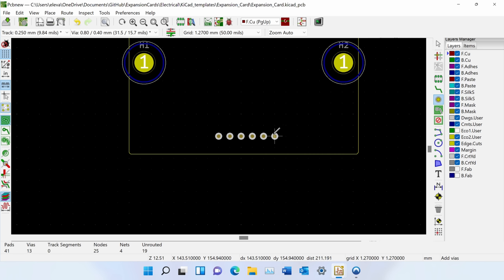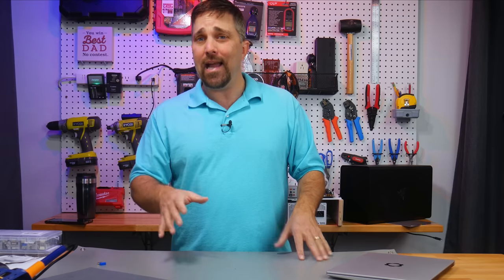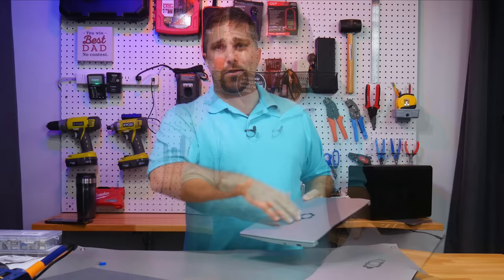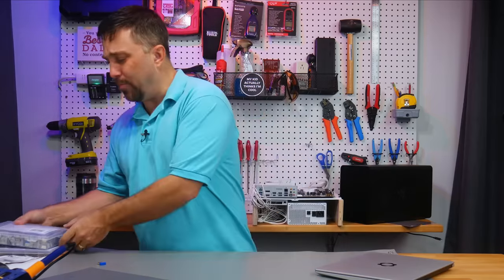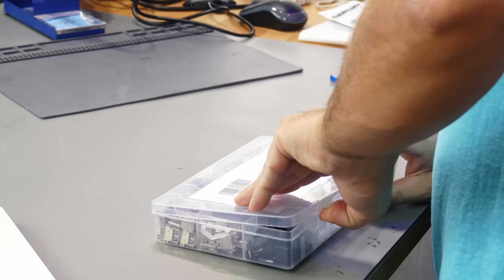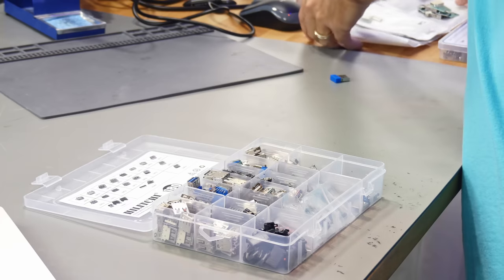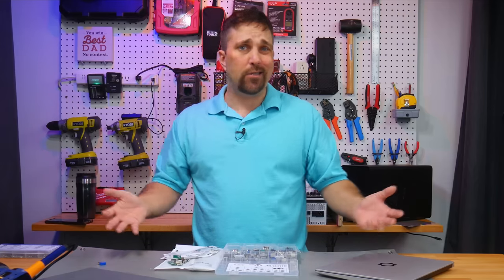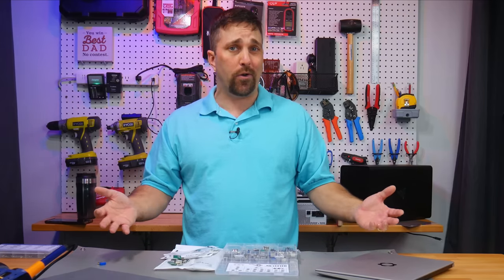Hours of PCB design and KiCad — not really engrossing content. Today I'm just gonna YOLO it. This is the DIY model after all, so I'm gonna keep DIYing it. I got a bunch of components and IO breakouts and I'm just gonna solder it together until I get something that works. Let's do this.